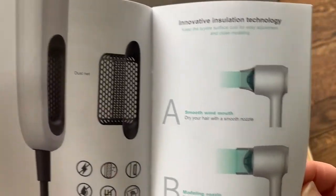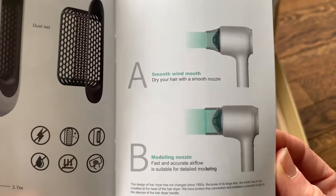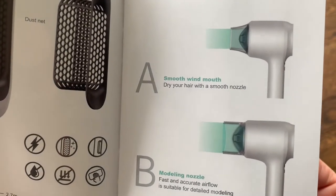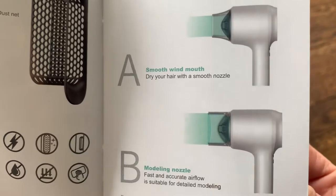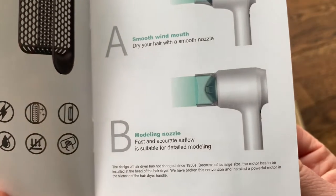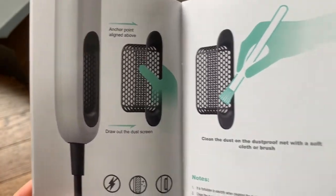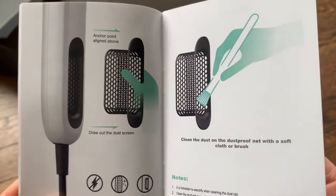It also has two different size nozzles: the smooth wind wide mouth nozzle, which is for smoothing your hair, and one for shaping and styling your hair with a wider mouth. This section also shows how to clean the dust-proof net to make sure there's no dust getting into the machine.